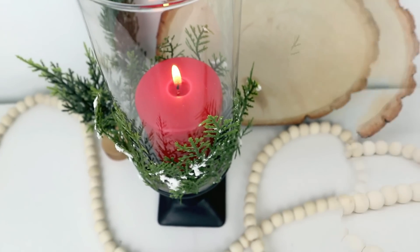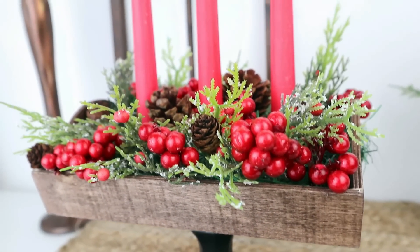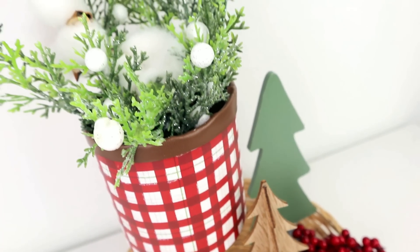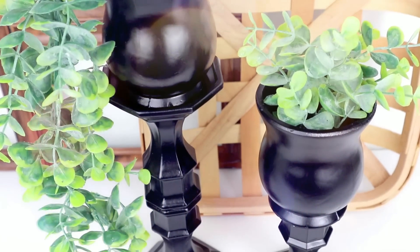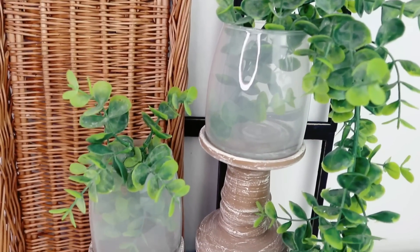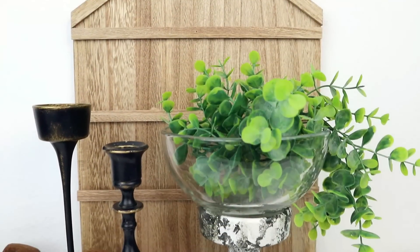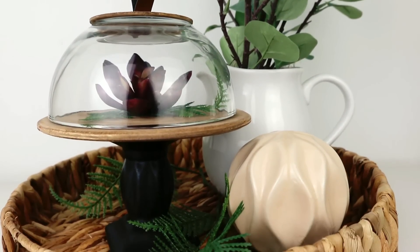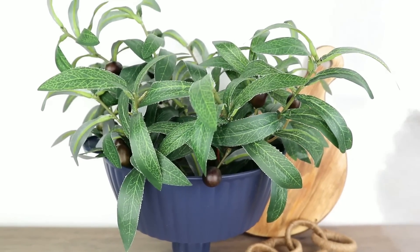Give me a big thumbs up if you liked these ideas and let me know in the comments which of these 12 DIYs with candle holders is your favorite — I'm going to read all of them! Make sure you're subscribed to this channel and follow me on all my social media pages where I've been posting photos, reels, and shorts. All links are in the description box. Thank you so much for the love and support — see you in my next video, bye!